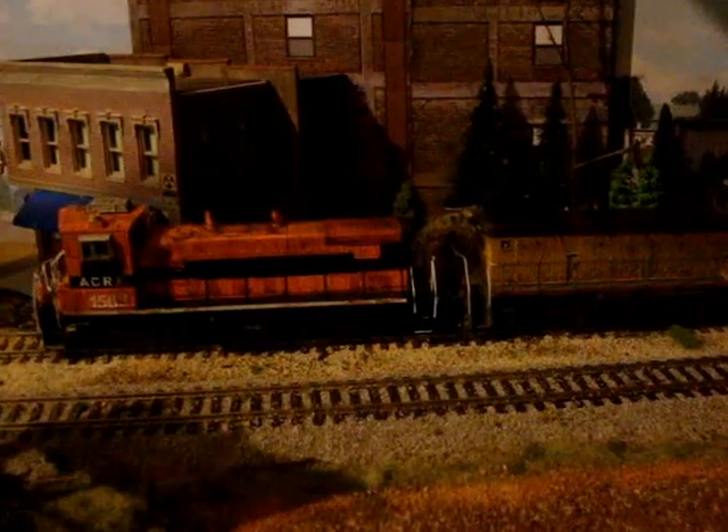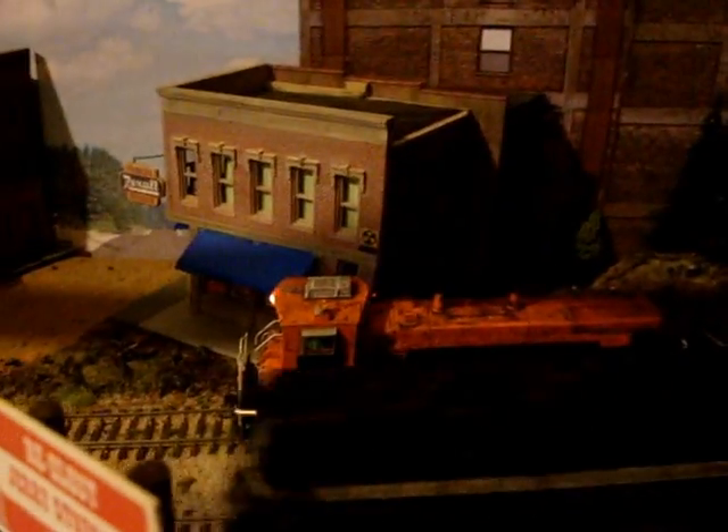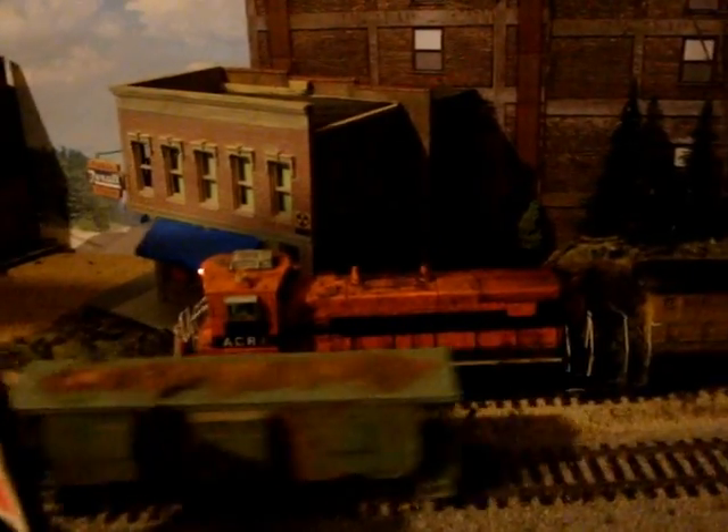Here's a couple of engines I've done up for my Alabama Central — an ex-Indiana Harbor Belt SW1500. I'm going to wait on the local to go by. And I've got it paired up with an ex-UP, also lettered up for the Alabama Central.